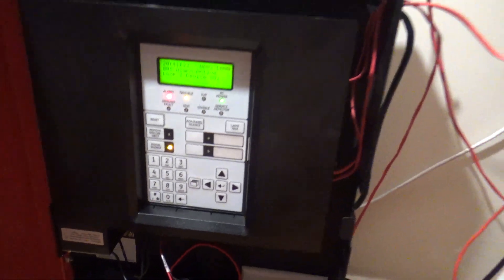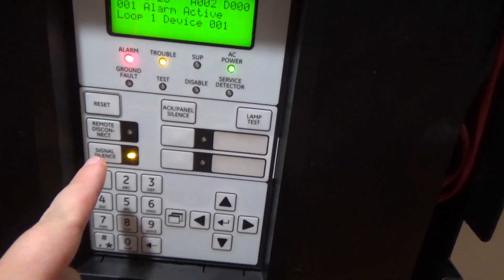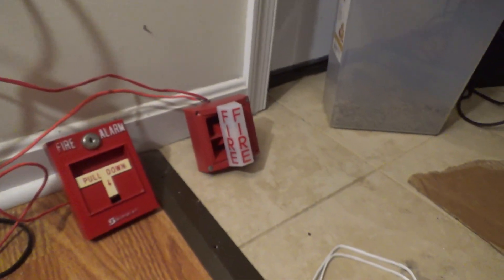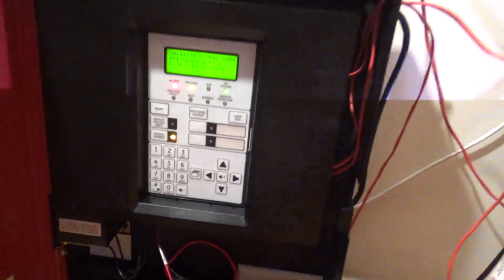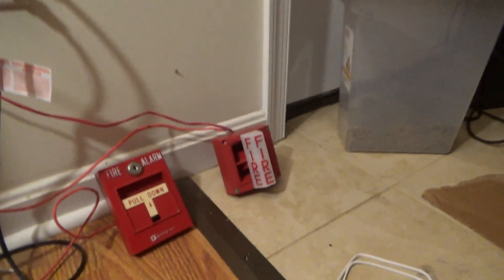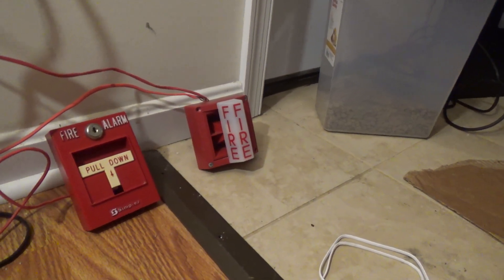Some people are telling me — and it is true — if you push this button again it'll re-sound the alarm and the alarm will sound off again, but if you push it again it will silence the alarm. I will demonstrate that in another video, but I'm not going to demonstrate that tonight because I had this going for long enough and didn't want it to go for too long.